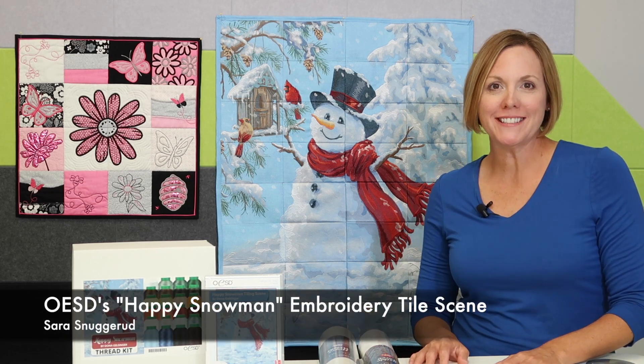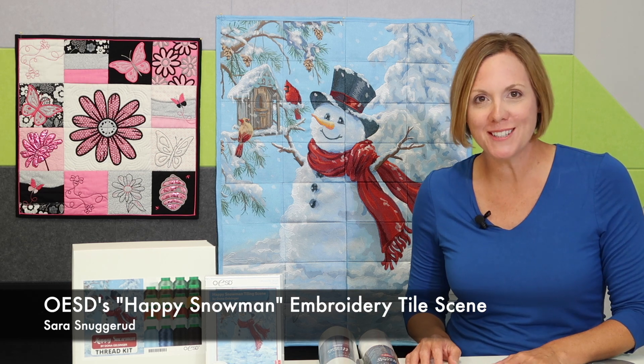Don't you just want to hug him? This is OESD's newest tile scene, the Happy Snowman, and we're so excited to announce its arrival.